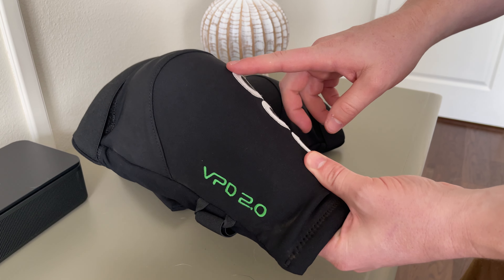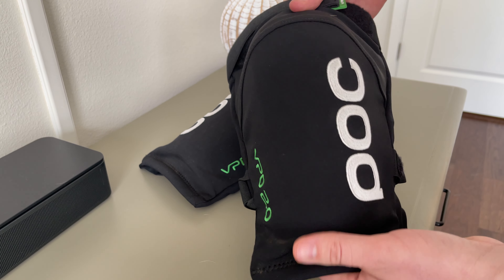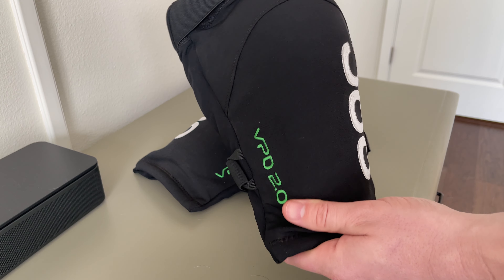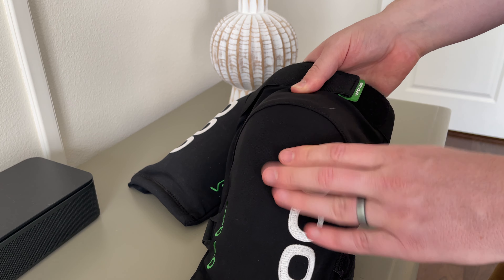This is the POC VPD 2.0 knee pads. These are my favorite mountain biking knee pads — not for full downhill, but for things where I'm not worried about crashing, just because they don't have a replaceable face plate.